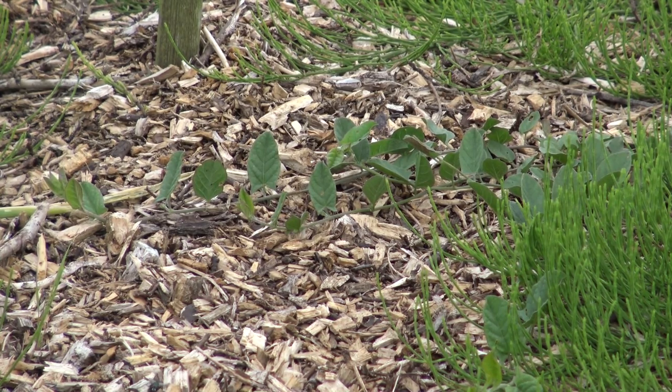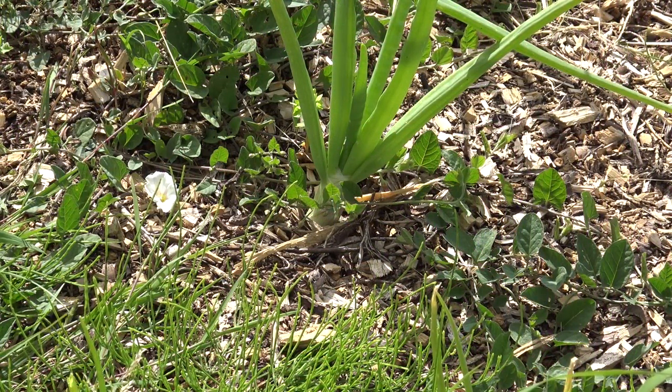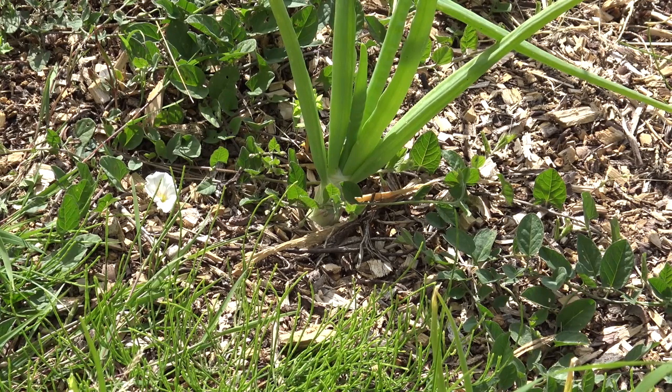I've got to think of something else with the bindweed and something else with the marestail. Couch grass I would imagine will also come through, although I did really dig out the couch grass from here so that's not giving me too much of a problem. Here's a better look at the bindweed coming through the wood chips — it's even started to flower. I dug this really well and it's still there, so you never get all of it.